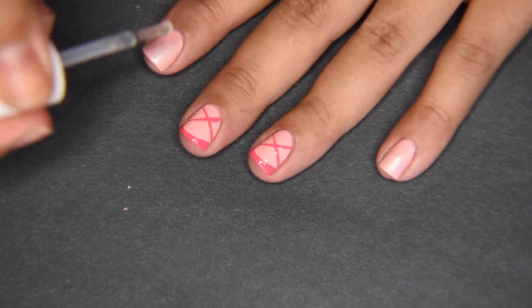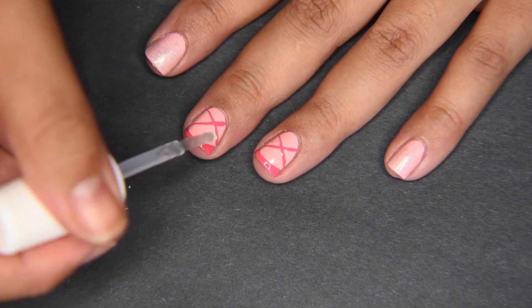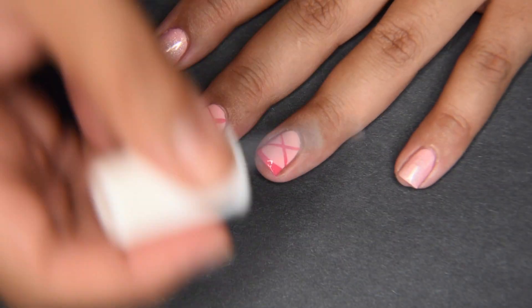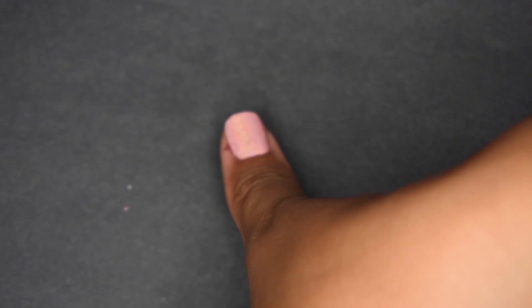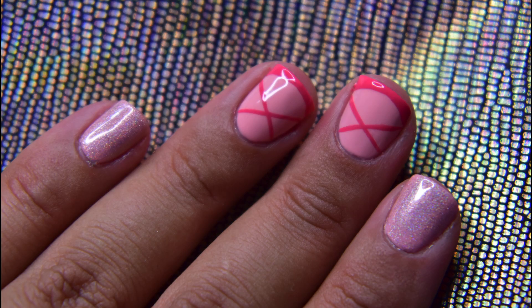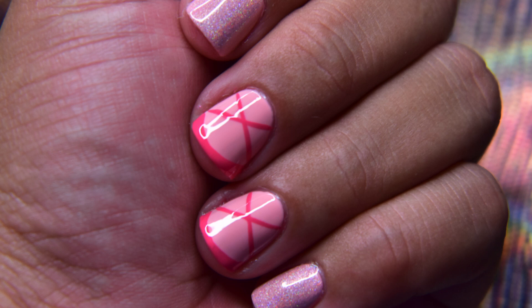And like always, we're finishing off with a top coat. Here are the final results! I hope you enjoyed the video and I'll see you in my next one. Bye!